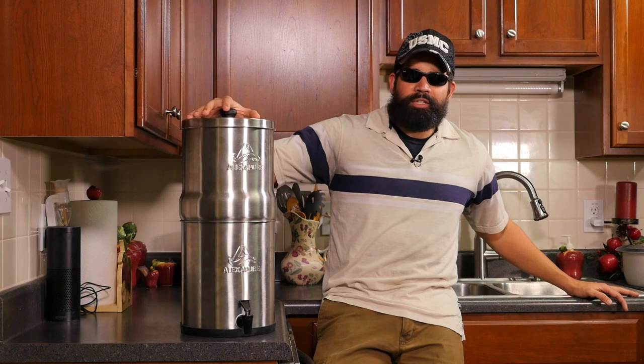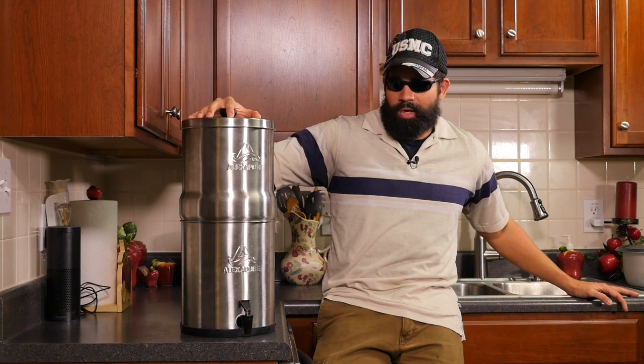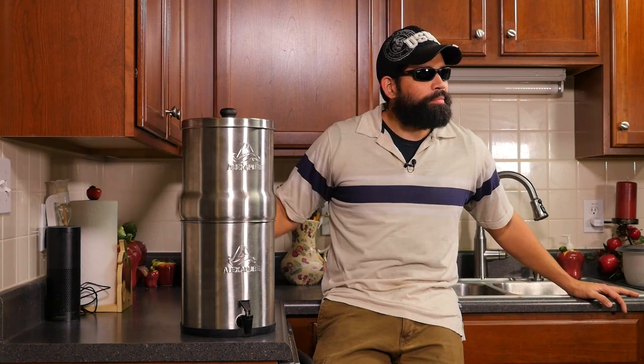Welcome to my kitchen everyone. I hope you enjoyed the introductory video and understood the message — that if you drink bad water, it could have serious health effects or even kill you. That is why today I'm talking about drinking good, healthy water and I'm going to be talking about my new addition here, this water filter which is the Alexa Pure Pro.